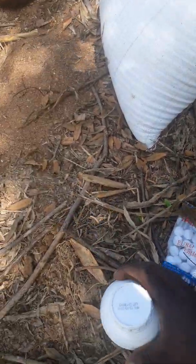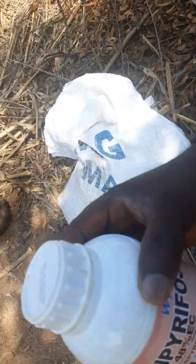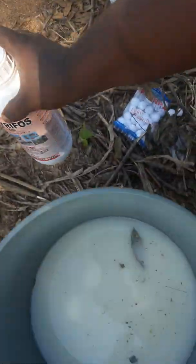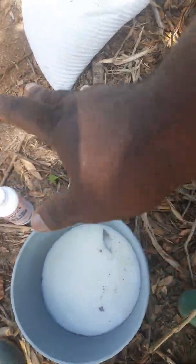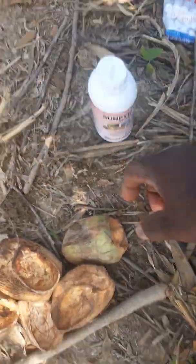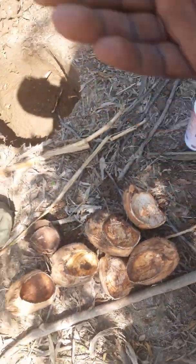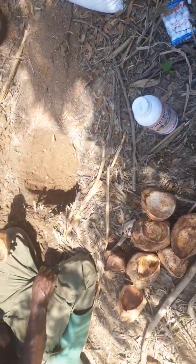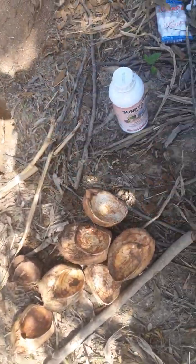We also need chlorpyrifos. This is a typical chlorpyrifos dissolved in water — this is the solution we made out of the chlorpyrifos. You also have to get coconut husk. When you go and buy coconut and they cut it open and take the fruit out, the thing you throw away — that's what you need for this method.